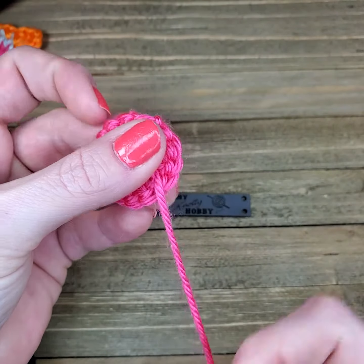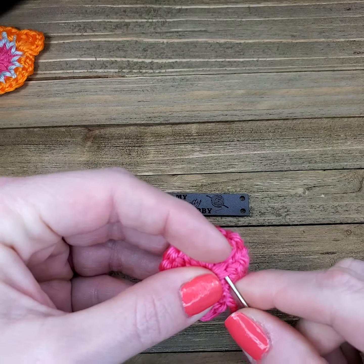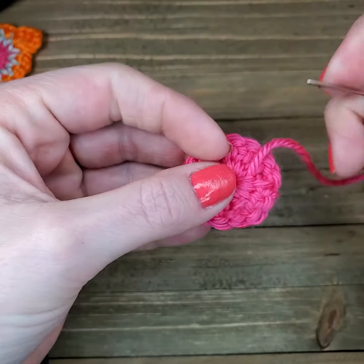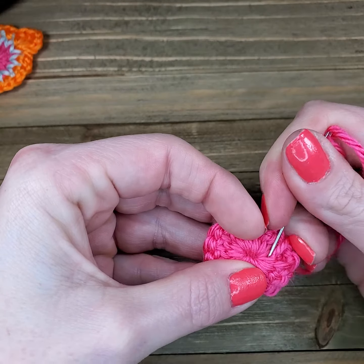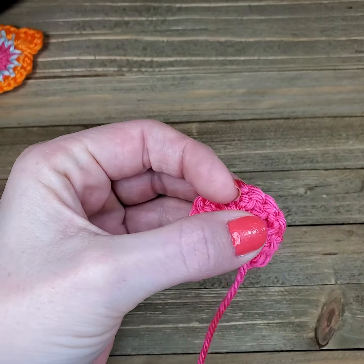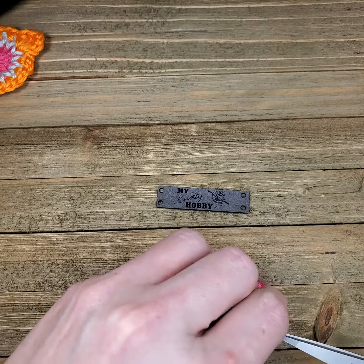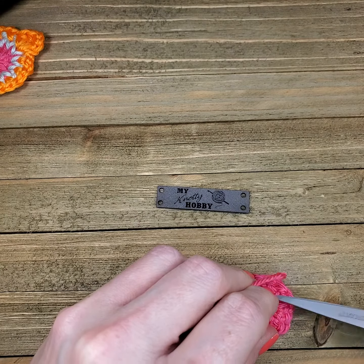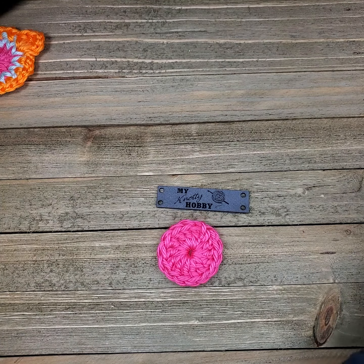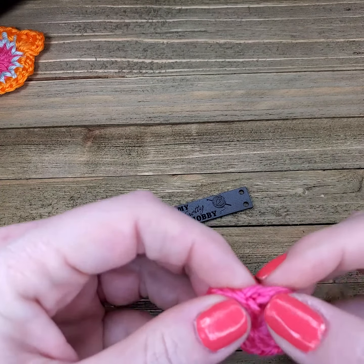This is going to be part of the backside of the blanket, so I'm not going to take a lot of extra care with how I'm weaving these ends in right now. But again, it's about the small details with crochet. I'm going to add on my second color — and we left this stitch a little bit longer so it's easier to see.